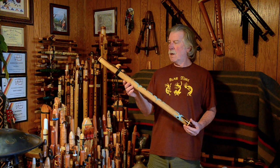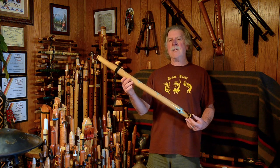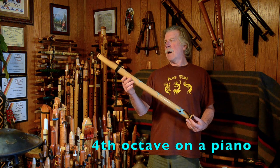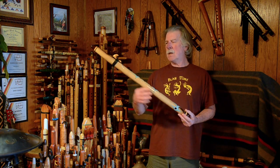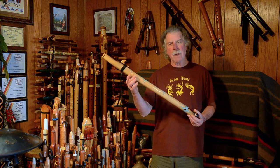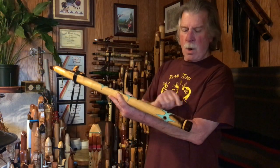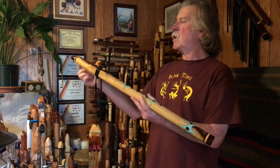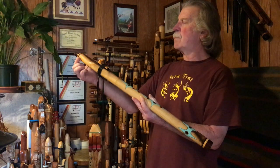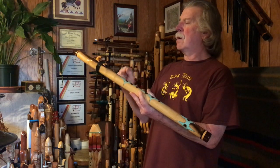This is a very, very large flute. It's in the key of low D. The main flute wood is myrtle, which comes from here in Oregon. The end caps are cocobolo, and it has a ring at each end of Alaskan yellow cedar burl and a very small ring of ebony. The block is the spirit claw block.